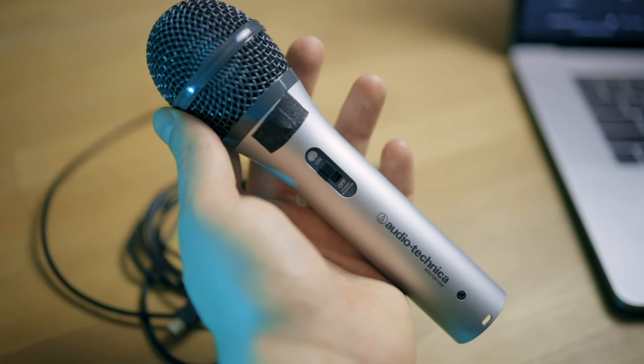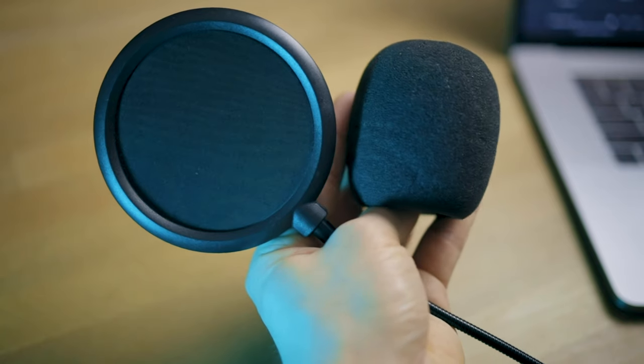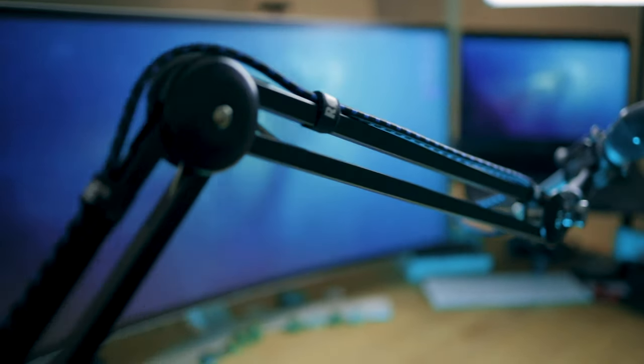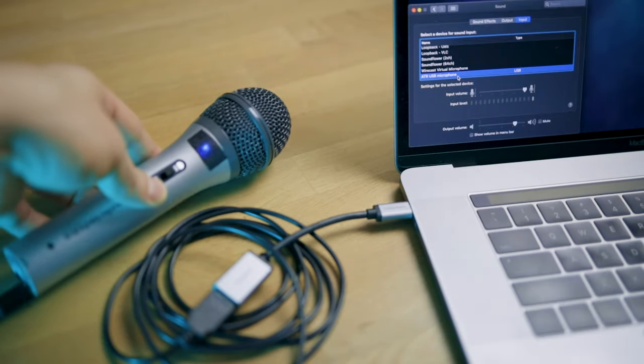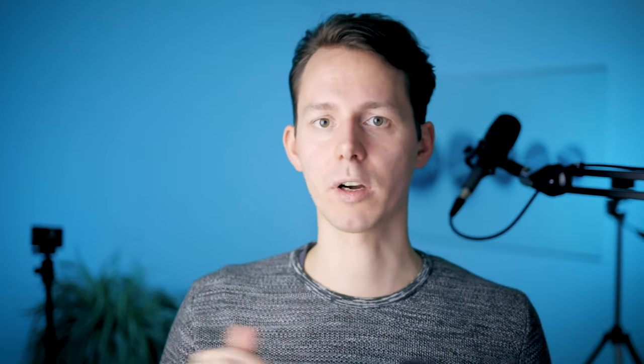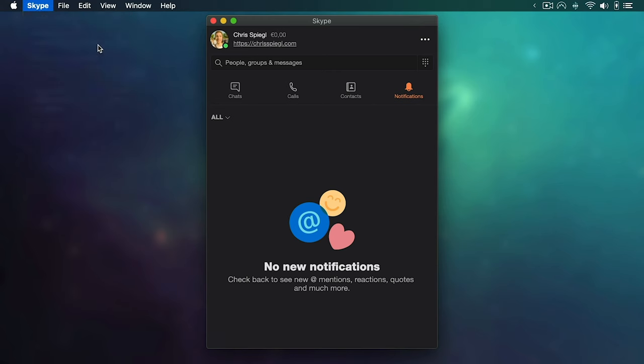Okay, everything should be ready for recording — but let's make sure we didn't forget anything. Number one: you've got your microphone that connects via USB to your computer. Number two: you've got a pop filter or foam ball. Number three: you have a shock mount and boom arm if needed. Number four: you connected your microphone and checked System Preferences to confirm it's recognized and selected as the default input. Number five: you tapped the microphone lightly to verify you're seeing signal from the correct microphone. Number six: you opened your recording application and confirmed the correct microphone is selected there. You're now set up for your first podcast episode.